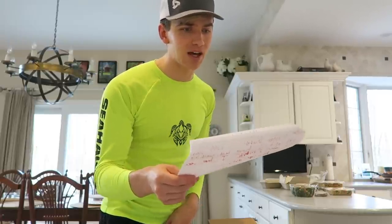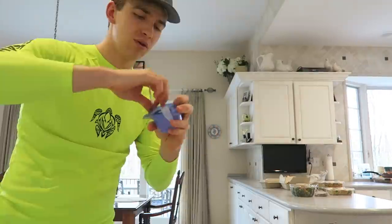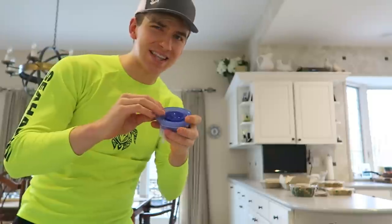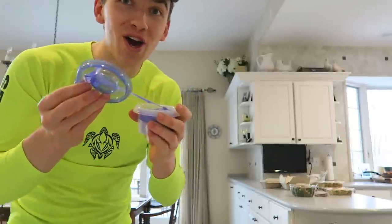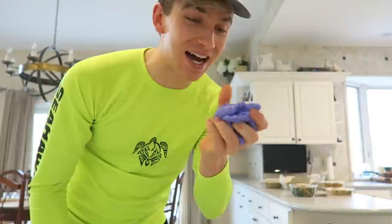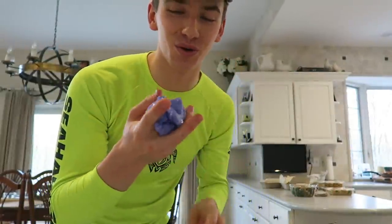Looks like he might have sent something else. He said, 'Second thing is slime — you're going to need some scissors to cut it open.' Here it is, the Gatorade slime. What is Gatorade slime? Oh my gosh, it smells like grape — guys, this slime literally smells like grape. That is so cool. Thank you so much, John David — these things are awesome.